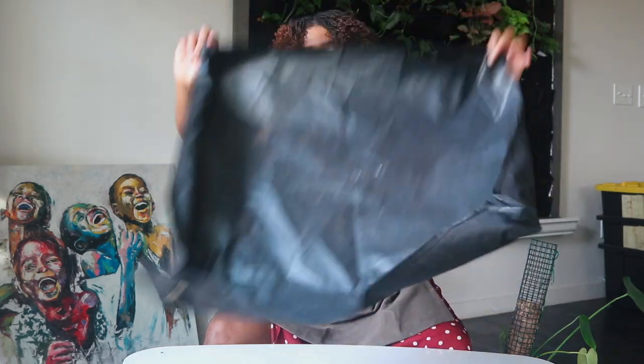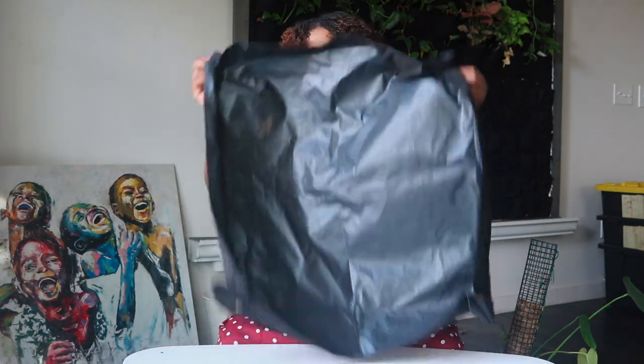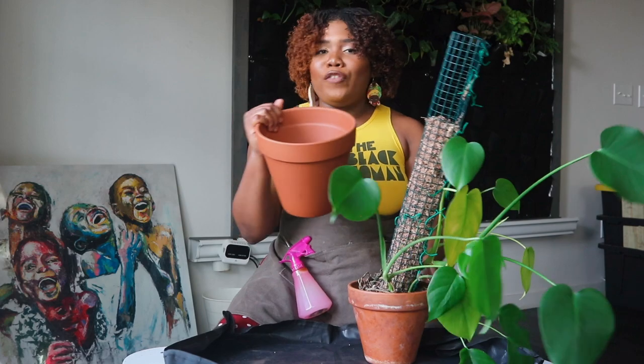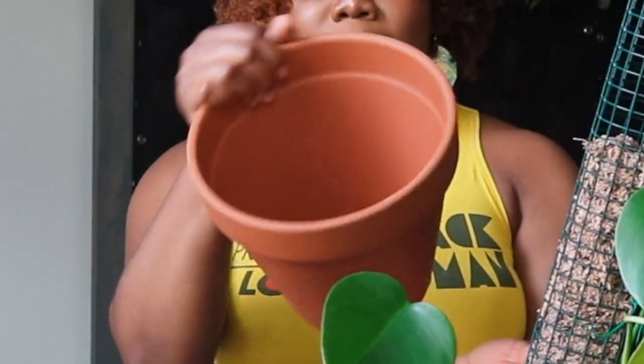Okay, so let's get to repotting these plants! This is my handy-dandy mat because repotting can get very, very messy. I purchased this online and I'm going to link it too. Everything I'm going to be talking about is going to be linked in my LTK as well.